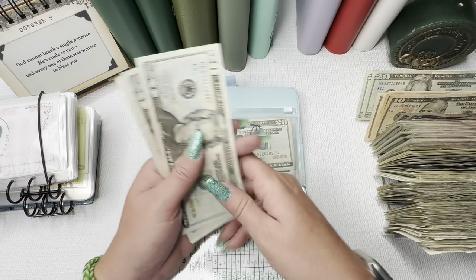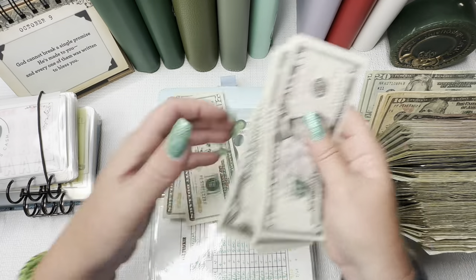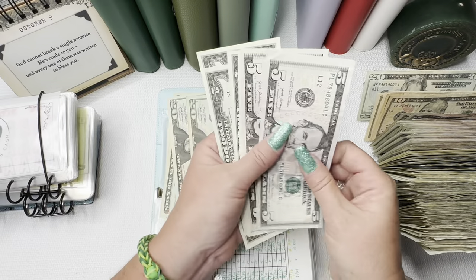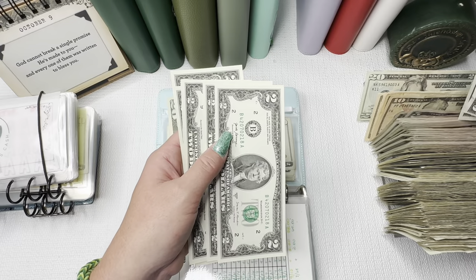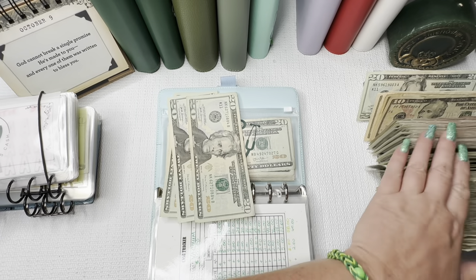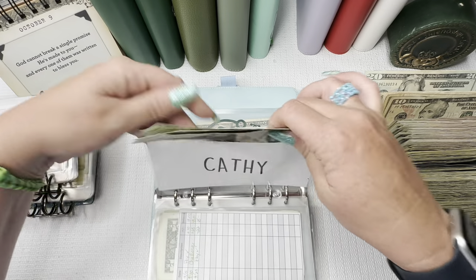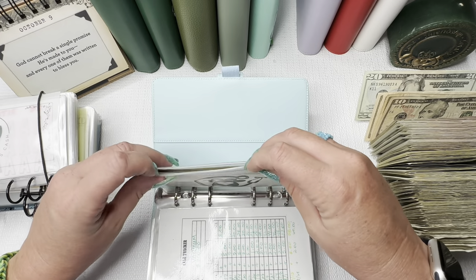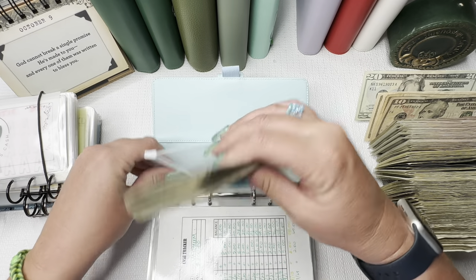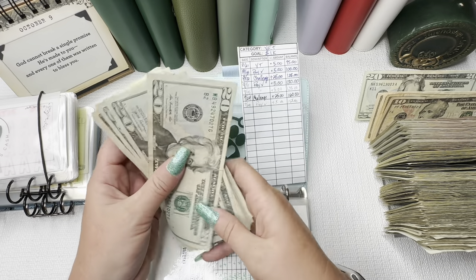My envelope has $60 — $20, $40, $60. And the final envelope in here is Vette. Oh my gosh — Vette has $165. We have $20, $40, $65 — and this should be $100.